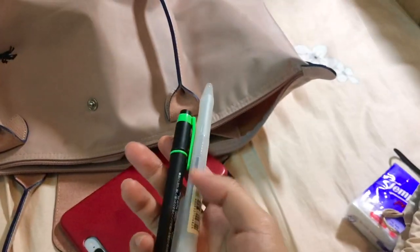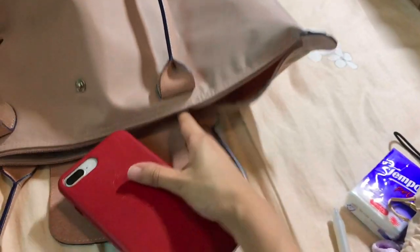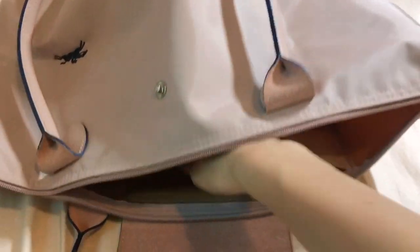Let's get into this little pouch — some pens, my iPhone 8 Plus, which can fit in the small pocket here, and my AirPods. There's nothing in the small pocket other than that.